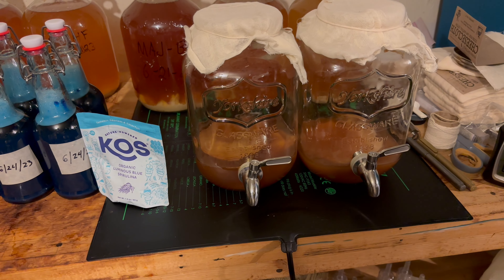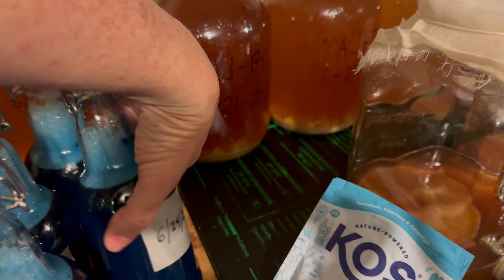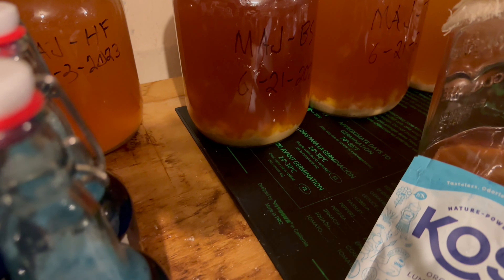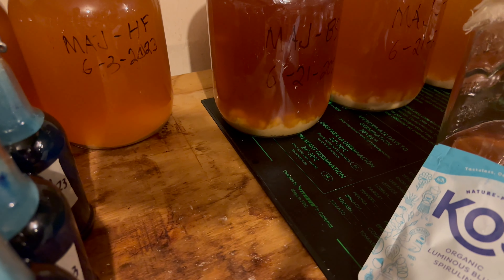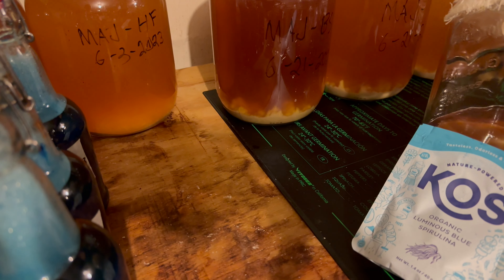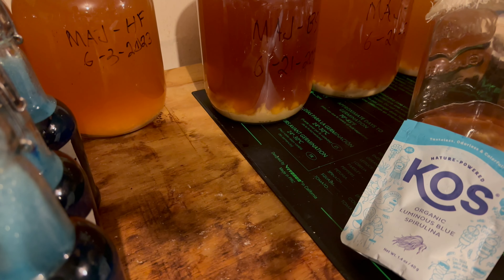I usually leave just what's in the bottom of the jars and start from that with just one SCOBY. Let me see if I can get a good view — I may need to move these out of the way. Let's see if we can see the yeast in the bottom. Okay, I'm starting to see it there.